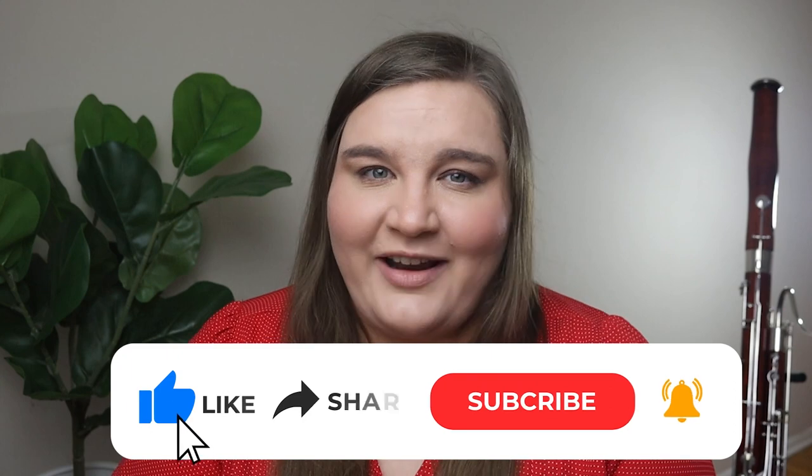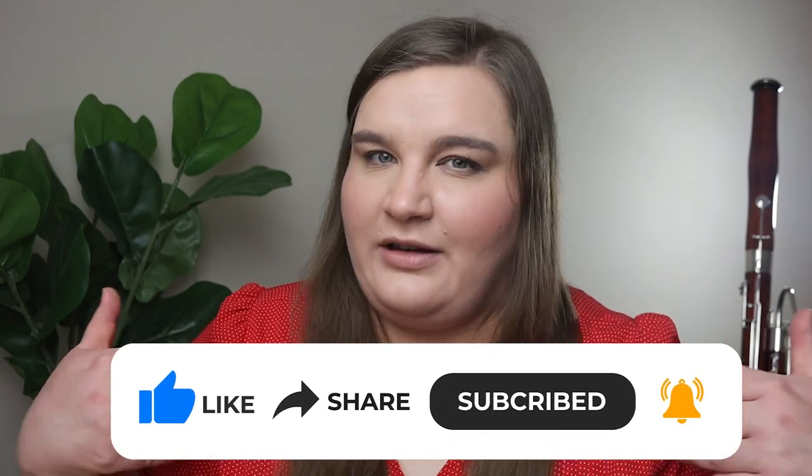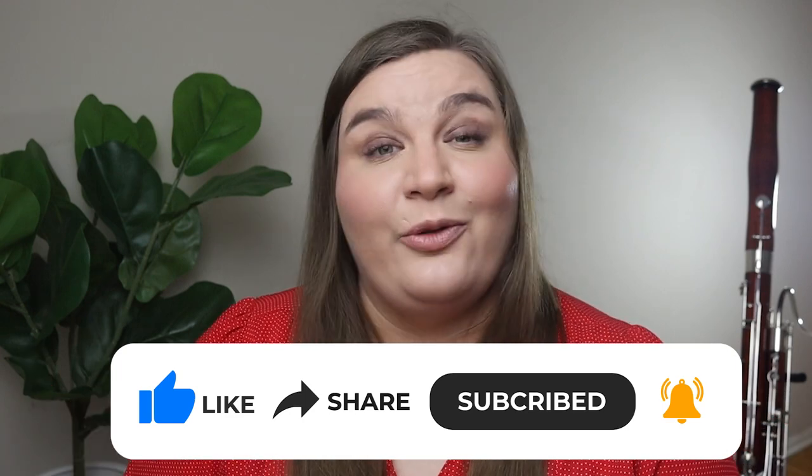If this is our first time meeting, my name is Dr. Natalie Law and I'm a professional bassoonist and teacher and I love to help people just like you get better at the bassoon. If you're not already, make sure you're subscribed to the channel to learn more about the bassoon and improve your playing.